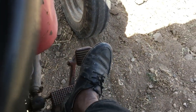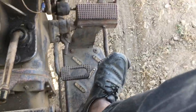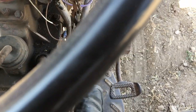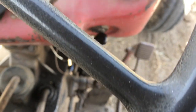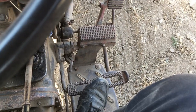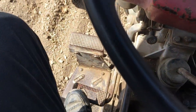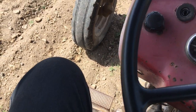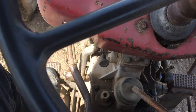This is the foot lever. The tractor has two brakes — both wheel brakes can be applied individually, or when locked, they can be applied simultaneously. And this is the clutch and footrest.